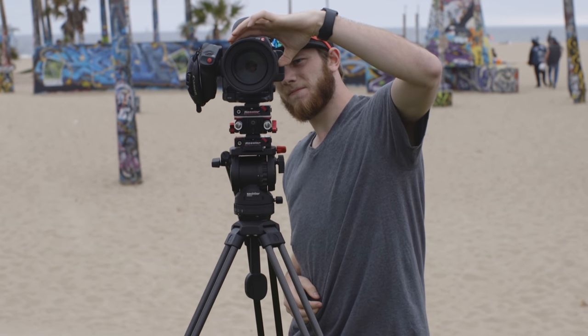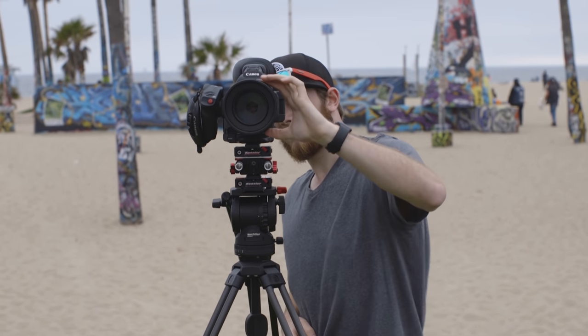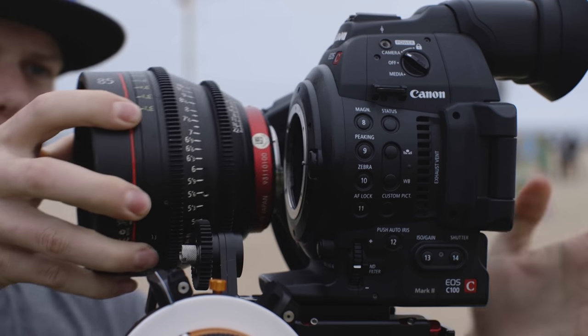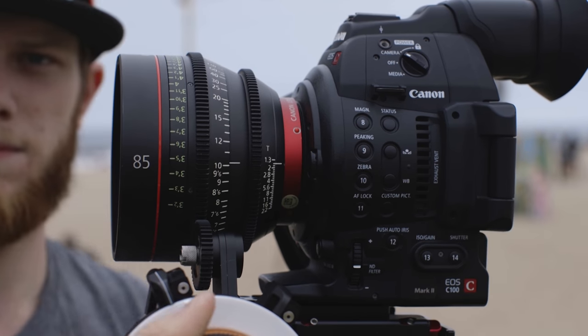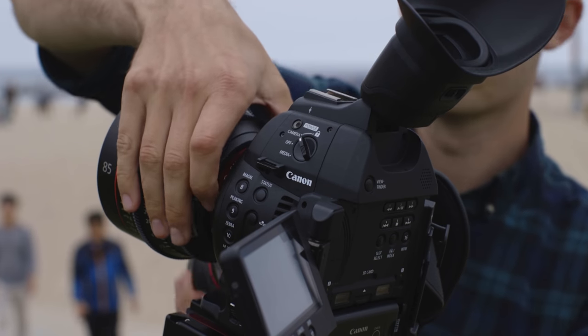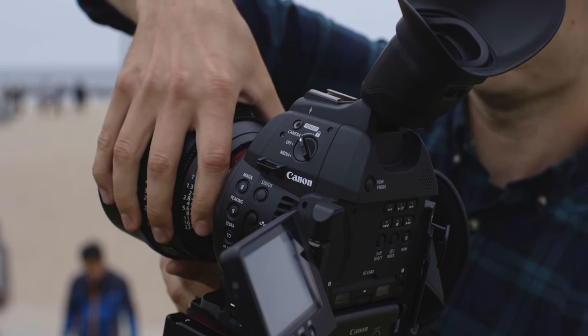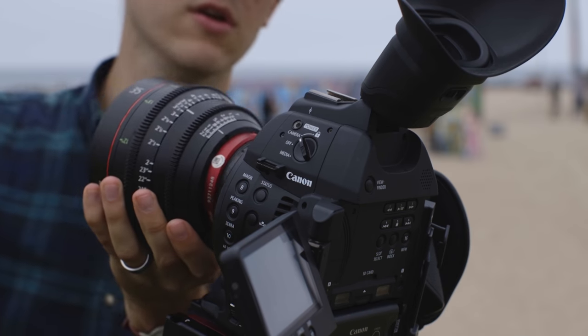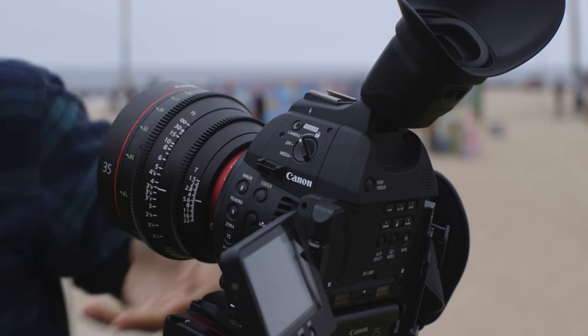Another benefit of filming with cinema lenses comes when you're shooting with multiple lenses. A set of cinema lenses from the same company is created together and the glass is coated to make sure all of them are color matched. They are usually all the same physical size no matter which focal length you use, which means the gears for changing aperture, zoom, and focus are in the same place. They also have the same size barrel and threading for add-ons like neutral density filters or diffusion filters. This makes changing between lenses way easier and faster when using rails, matte boxes, and follow focus systems.